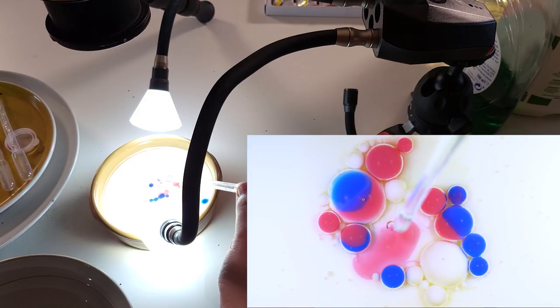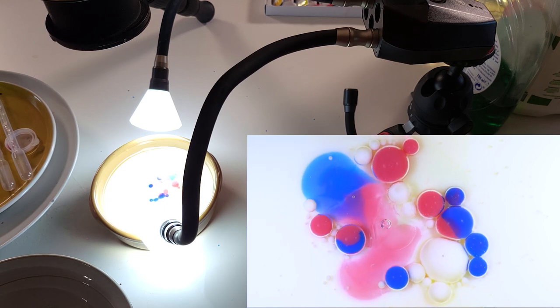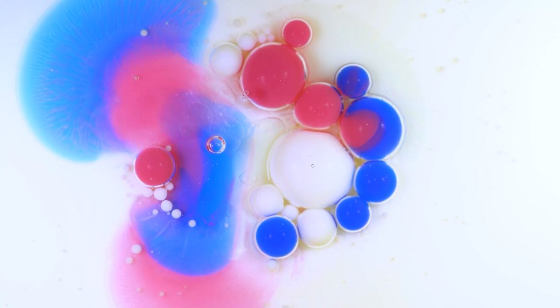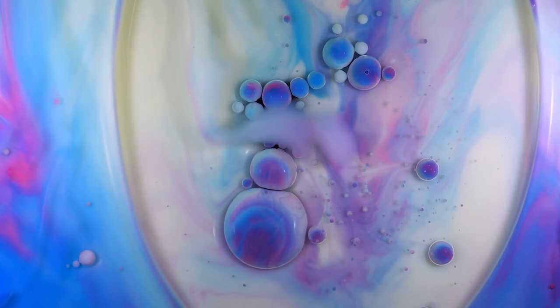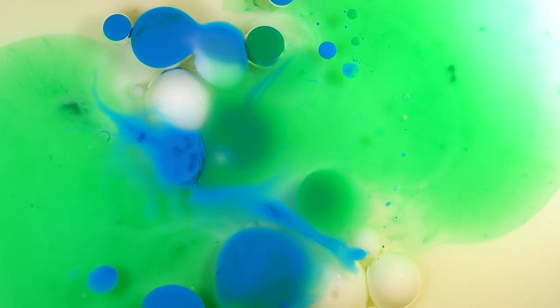When you add a drop of washing up liquid, it'll start to break down those barriers and all of the colors will mix together. You can't predict how this is going to happen, so it is a little bit of trial and error and every single time you try it is a different result. It's a very messy subject, but certainly one worth trying on a spare weekend as long as you've got enough paper towels to clean up with.